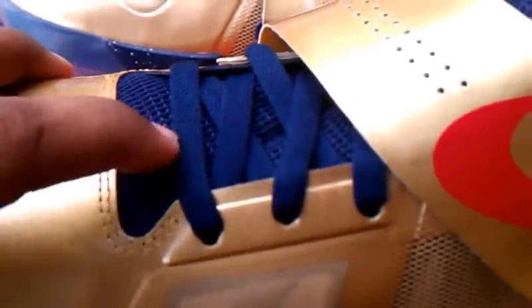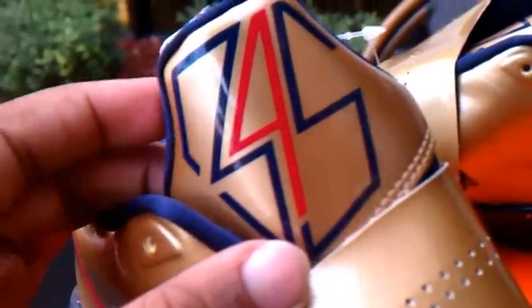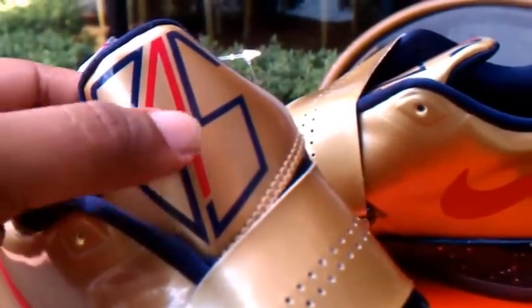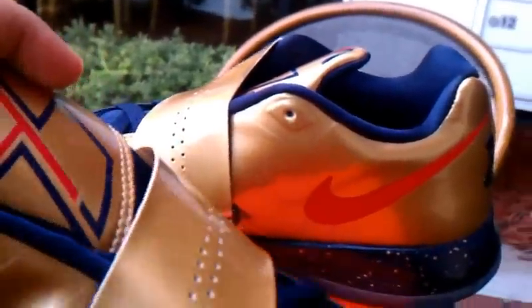You got your leather material here and your obsidian swoosh — look at that colorway. You got your obsidian mesh, obsidian strings going all the way up throughout the tongue. Check the tongue — of course, another thing that's mandatory: you got that famous 35, which we all know is KD's number. It's gonna be obsidian, university red, obsidian again. More of that gold leather on the tongue as well.